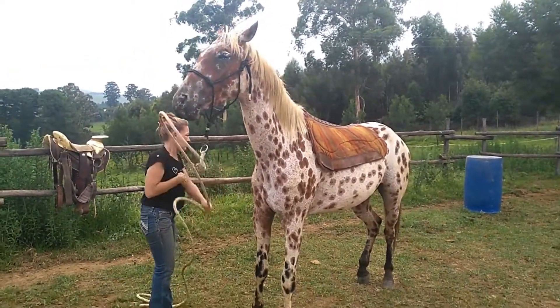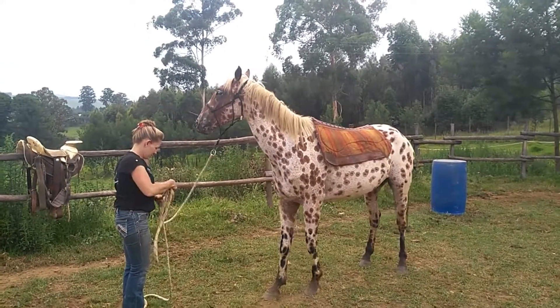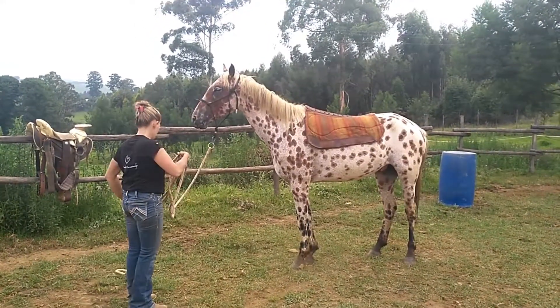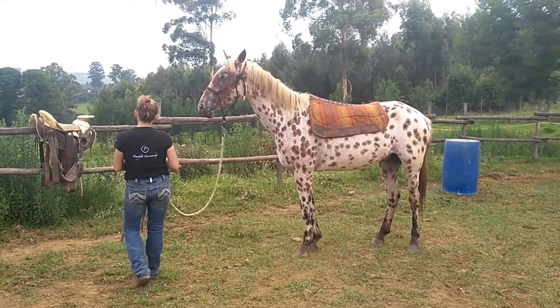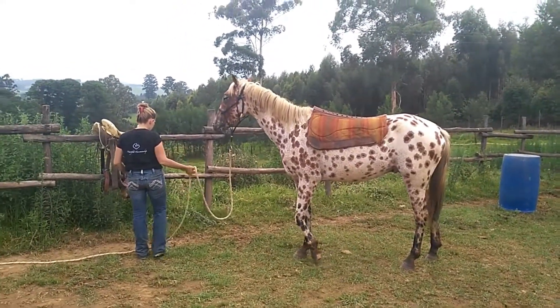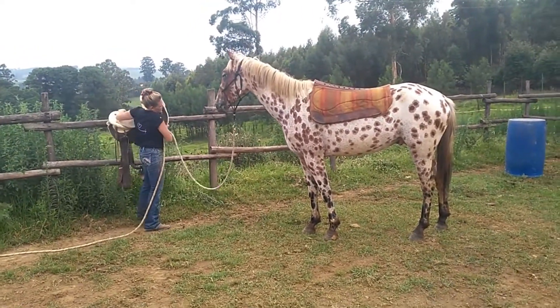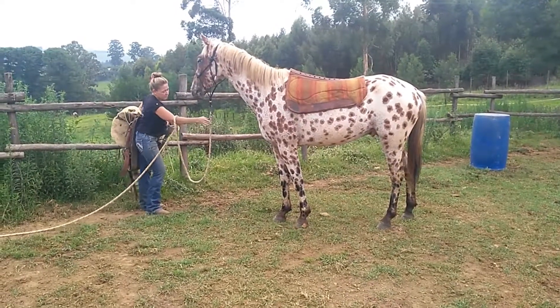Jamie's had a very full day of horses, but she's going to give it a go with getting the saddling done. Now this might be a process — in order to get a short enough video, we'll show you our start point and our end point. There's quite possibly a fair amount of work in between.